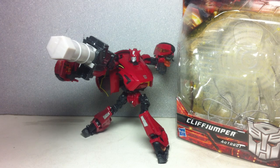This is Transformers Generations Cliffjumper. The figure is part of wave 5, I believe, of the Generations line. And for those of you in Manila, I was able to pick this one up at Artoys in Greenhills.